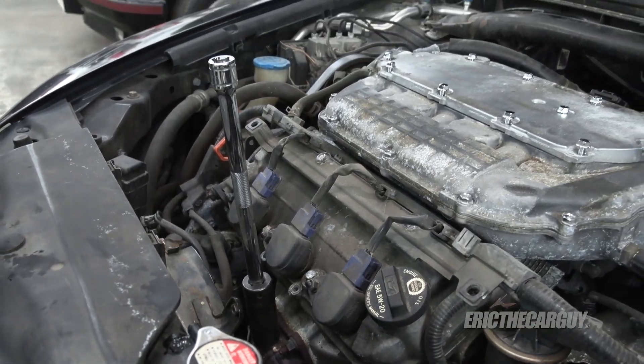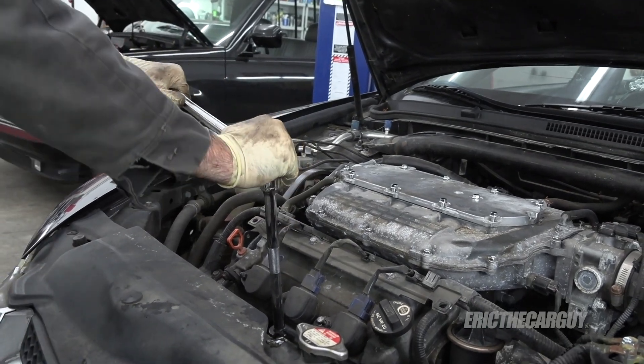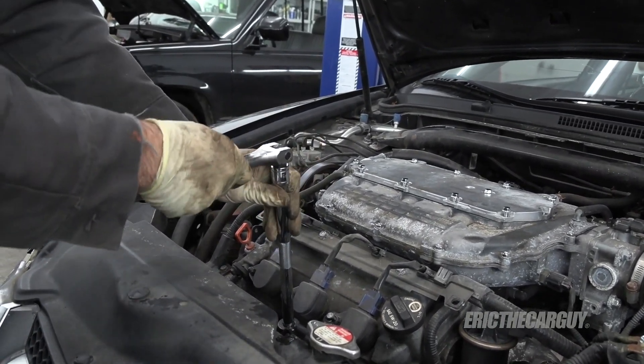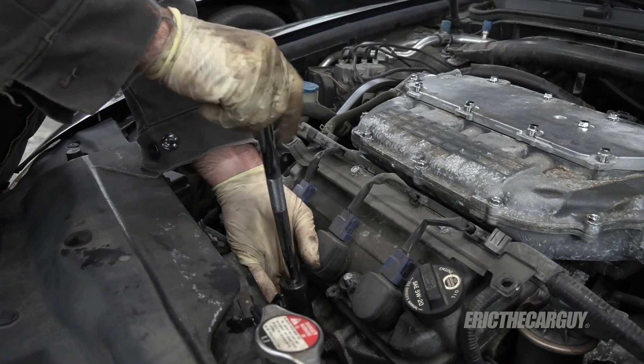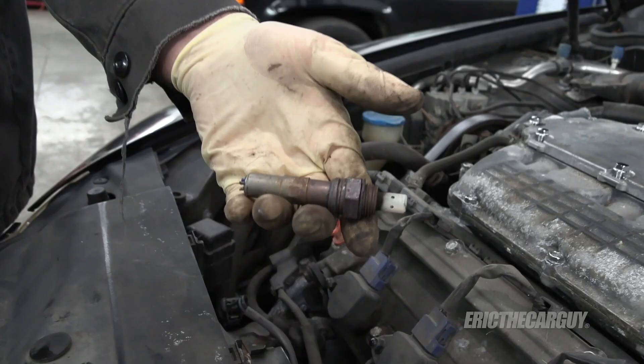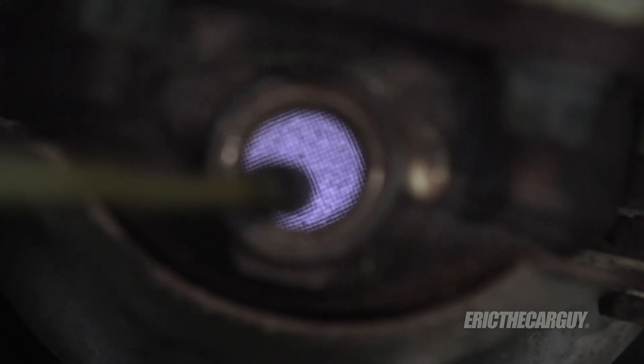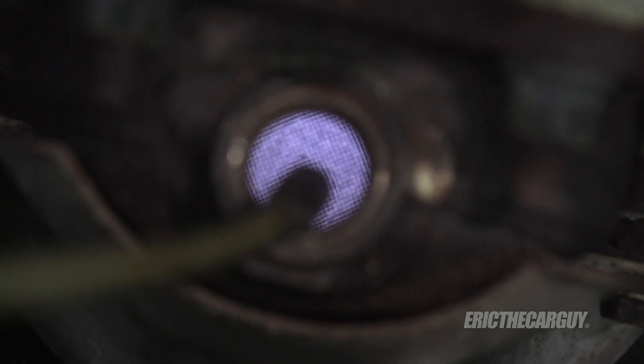Then I'm going to use a breaker bar to knock it loose. Just for the heck of it, I looked down inside the top of the catalytic converter to see if there were any issues. I don't see any issues in here. The substrate is intact. If it was all coated up with gook, then it could indicate the catalytic converter is clogged and there's a problem there.